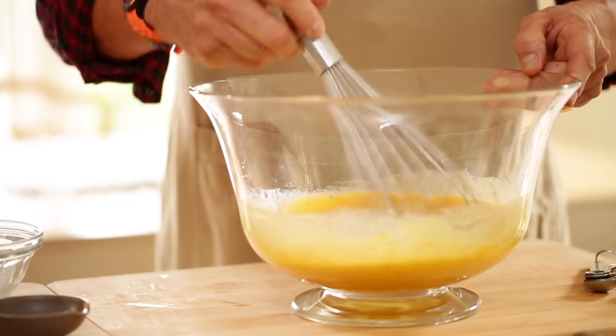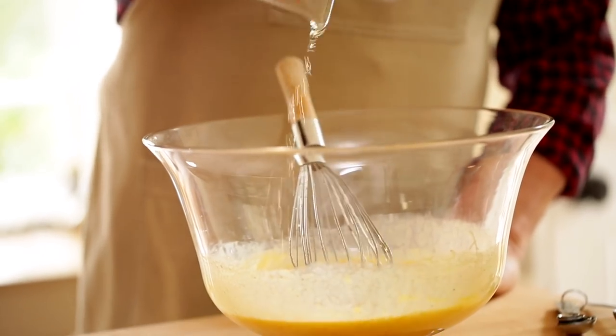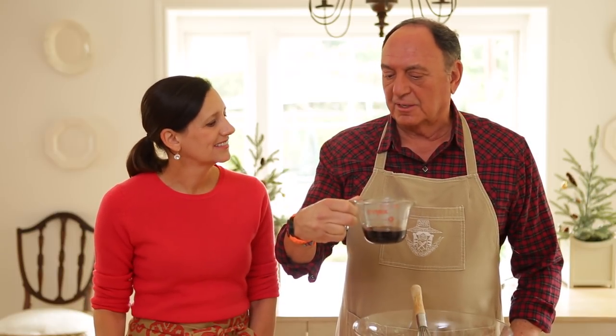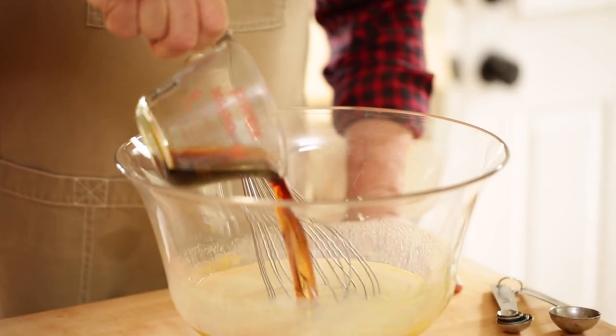Is bourbon the traditional eggnog spirit? Well, some people use scotch, some people use another kind of whiskey. But I like bourbon because I think it's sweeter. And then three-quarters of a cup of cognac. Then for my secret ingredient, I like to use crème de cacao, or chocolate liqueur. Does it really smell like chocolate? Yeah, it's really delicious — oh, that does smell delicious!